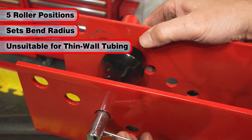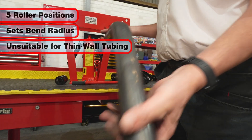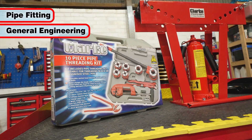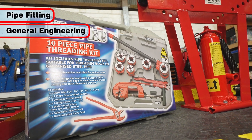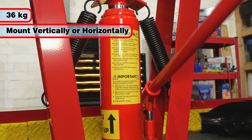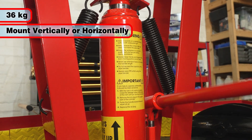Unsuitable for bending thin wall tubing such as copper pipe, the CHV12B is ideal for both pipe fitting and general engineering applications. Weighing 36 kilograms in total, it can be mounted vertically, as seen here, or horizontally to a suitable framework.